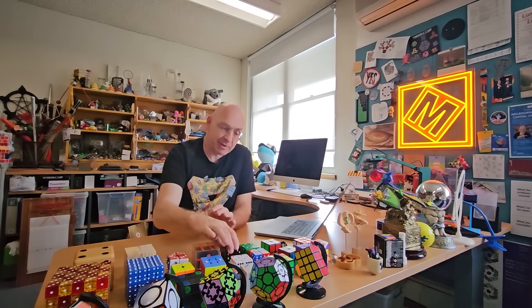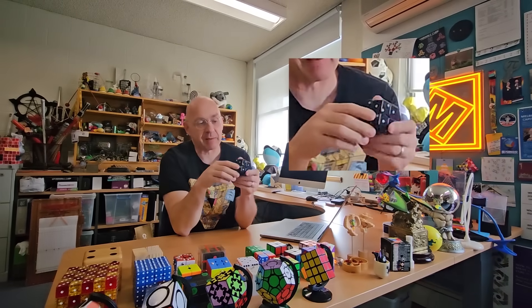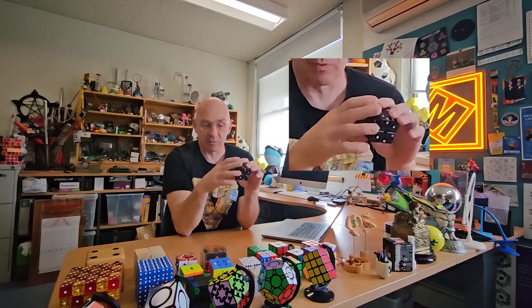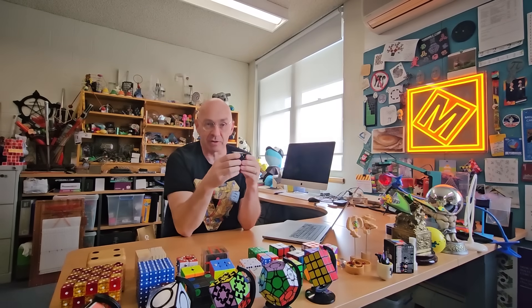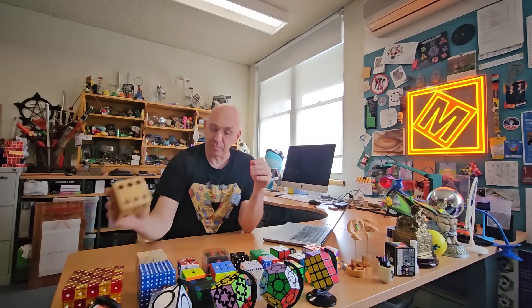And I discovered something new — this little gadget here. It's made up from dice, eight of them. It's a compound shape. And to explain what's so special about it, let me remind you of a few things that you may or may not know.